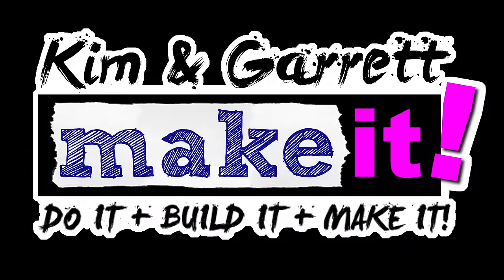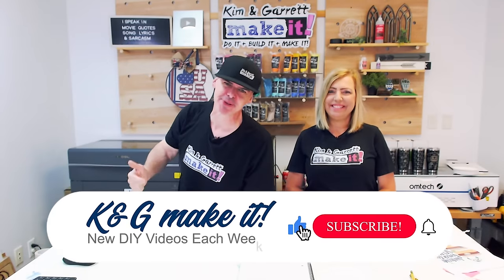We only have 30 days before school starts and only 30 days to sell back-to-school pencils. If we can't get them engraved and personalized, shipped and delivered before school starts, then we won't have happy customers and they won't be back next year. What is up, welcome back — do you like to do it, build it, or make it? So do we!